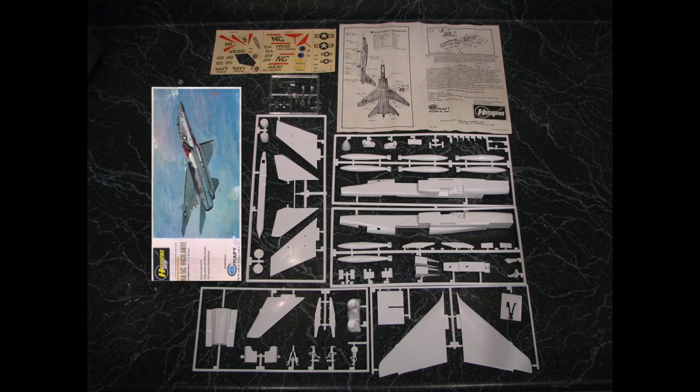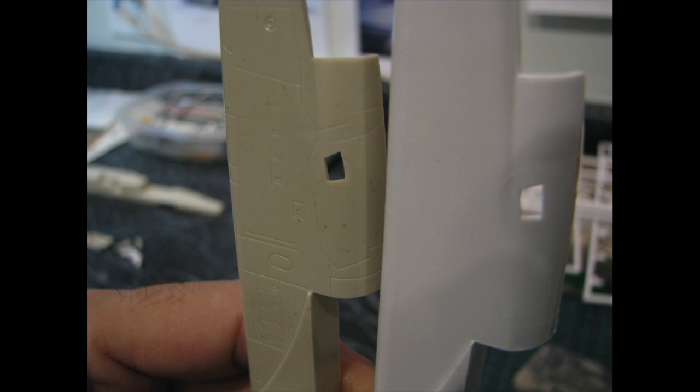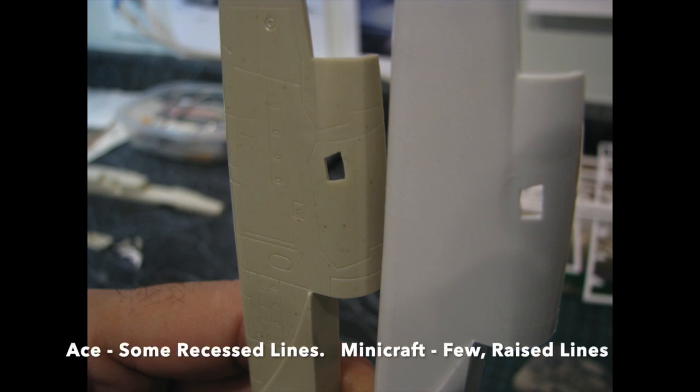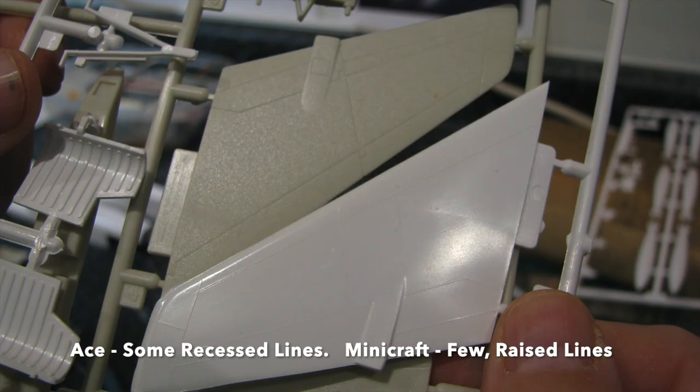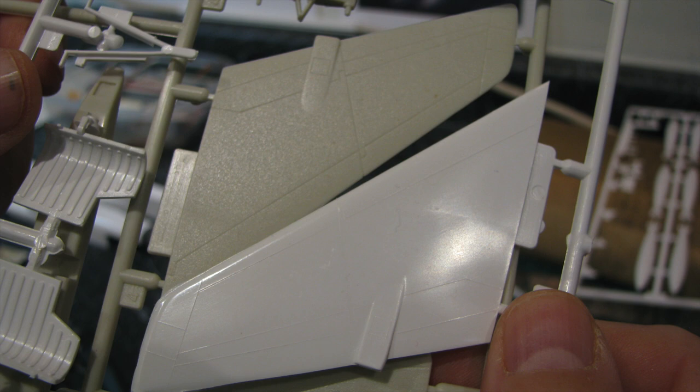The kits were the Mini Craft Hasegawa kit JSO-27 and the Ace Plastic Model Company kit 150-01. While the Ace kit has ample recessed panel lines, what few the Mini Craft kit has were raised. Neither were complete nor accurate, and my goal was to improve them and make them look as much alike as possible.